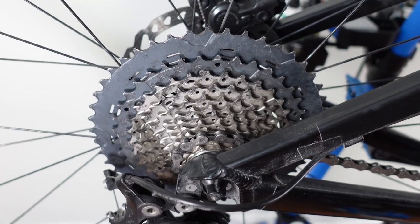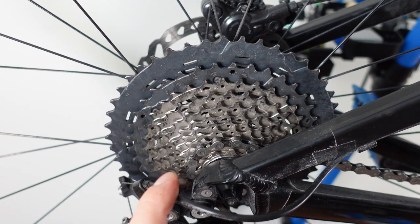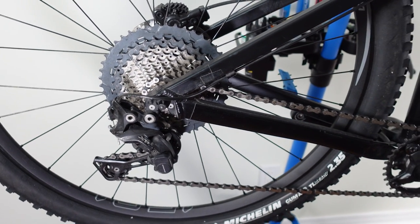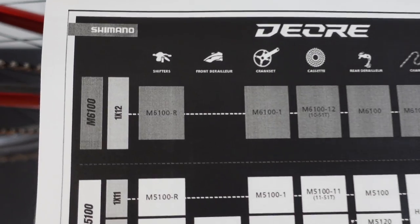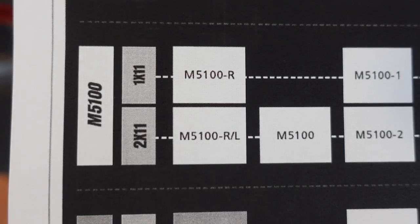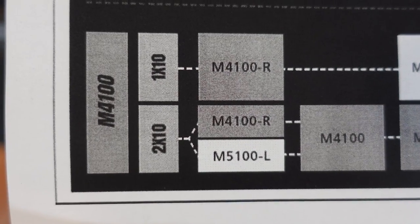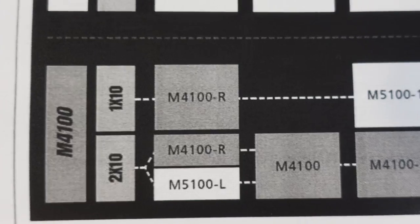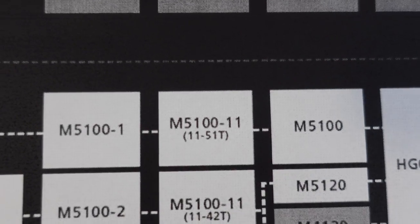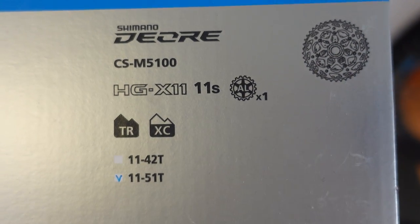With the previous generation Shimano gave us an 11-to-46-tooth cassette available for XT and SLX, but their Deore was a 10-speed that didn't provide as much range. In this generation Deore comes with a 1x12 drivetrain, but they also provide 1x11 and 2x11 and also a more entry-level 1x10 and 2x10. More importantly for our discussion today it's going to be the 11-to-51-tooth cassette, because many of us will probably be interested in using this as an upgrade.